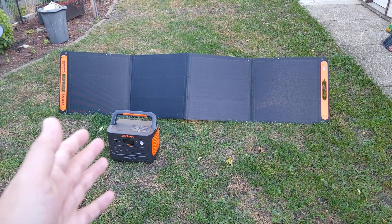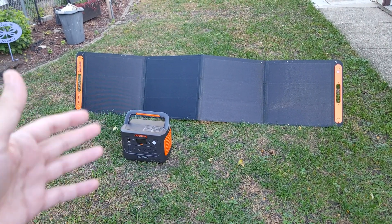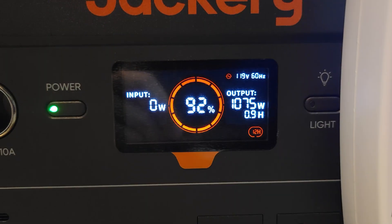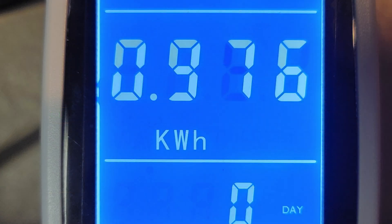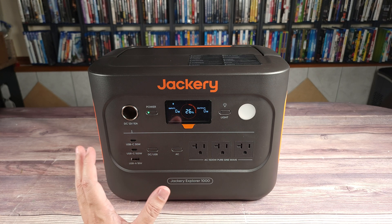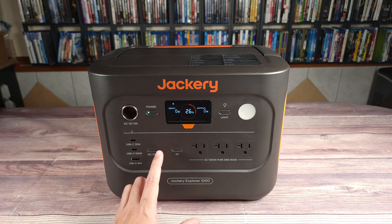This is a pretty lightweight panel, so using two of these will still keep your setup pretty lightweight and portable. I drained this power station from 100% to zero with about a 1,100 watt load and it put out a total of 976 watt hours. Doing the math, that gives this unit a usable capacity of 91.2%. Most power stations of this size put out about 80 to 85% on average, so this is definitely one of the better power stations out there.